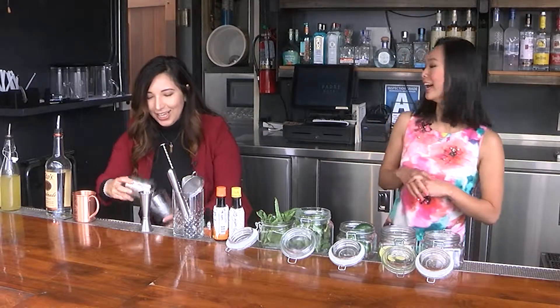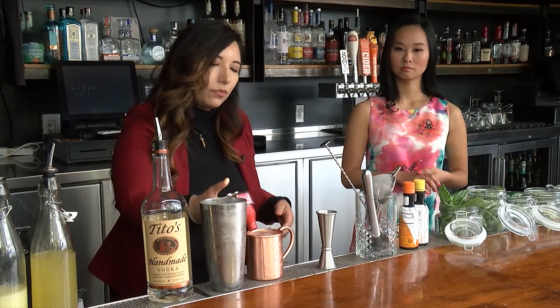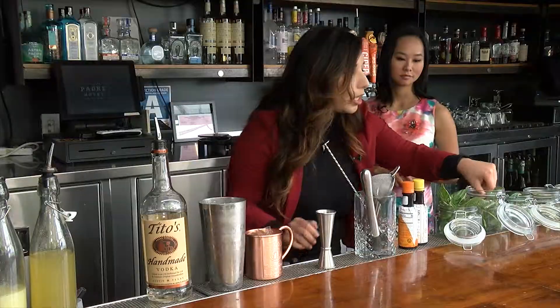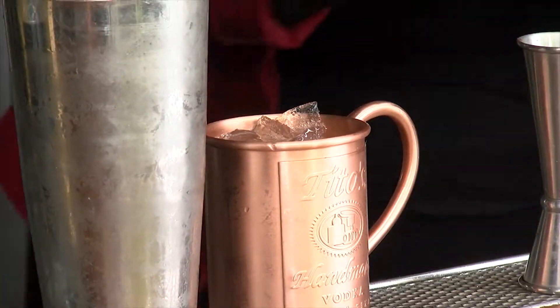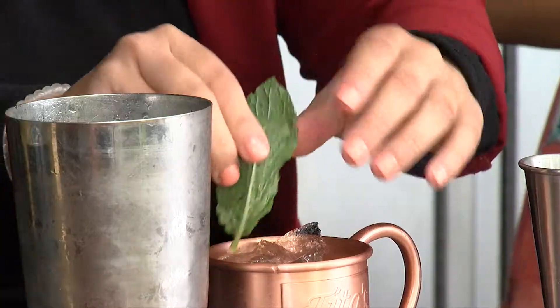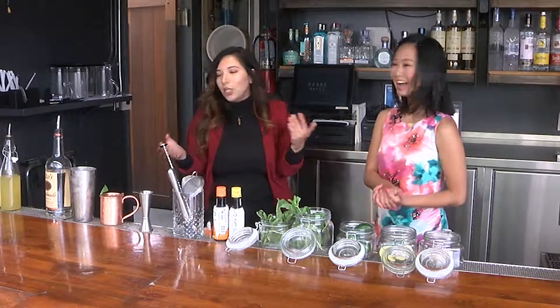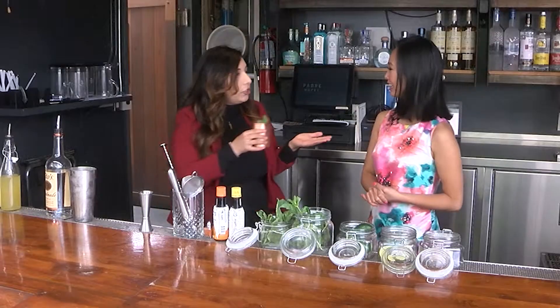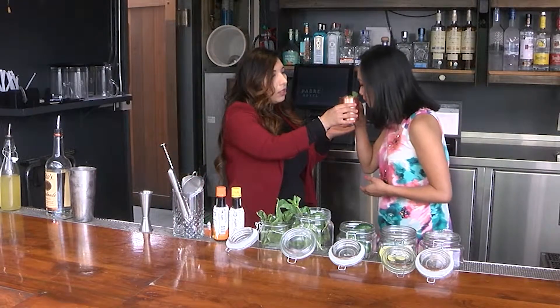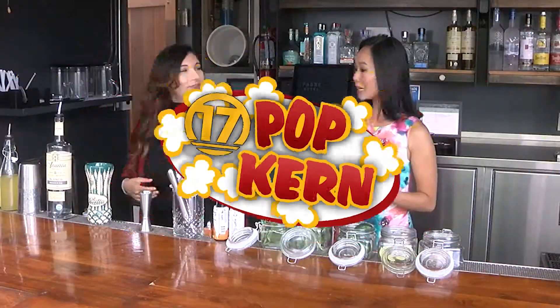And then we're just going to top it off with some soda water. I like to garnish it with some fresh mint, but you definitely don't have to. I always slap my herbs just because it opens up the aromas — so as you go to drink it, you can smell the mint. It smells so incredibly fresh. Two down, what's next?